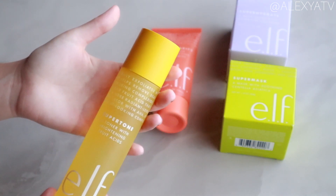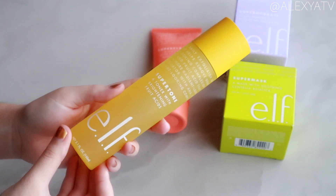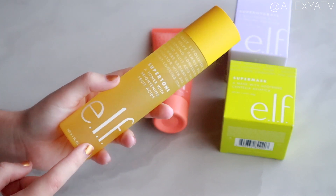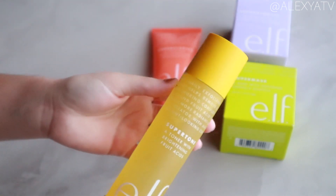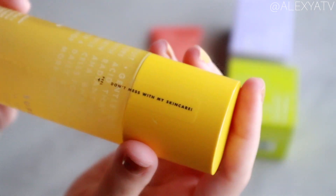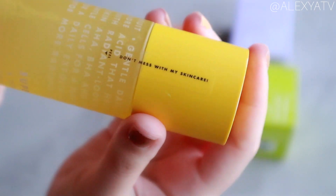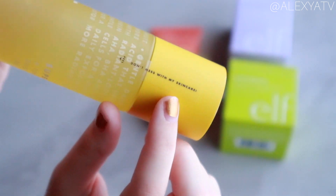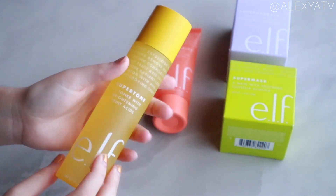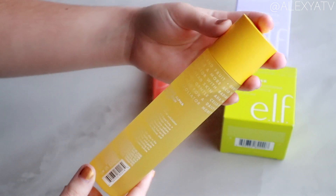Super tone is recommended for normal, dry, oily, and combination skin, but is not recommended for sensitive skin — so sensitive skin viewers, this might not be the best option for you. Also, a little detail I love on the side of the bottle: it says 'don't mess with my skincare.' How accurate is that! If you're a skincare junkie like me, this couldn't be more true.